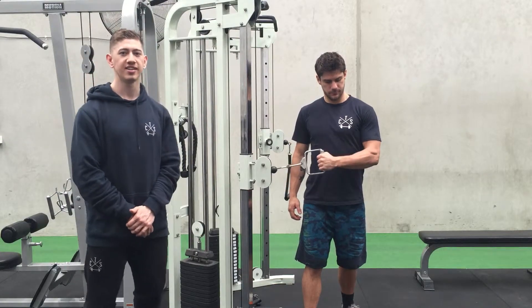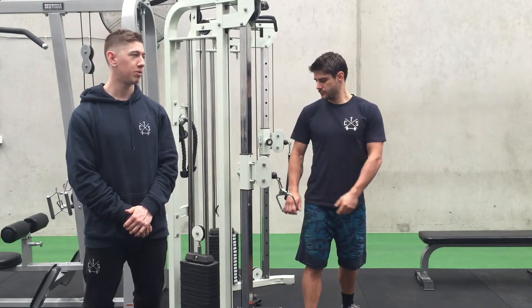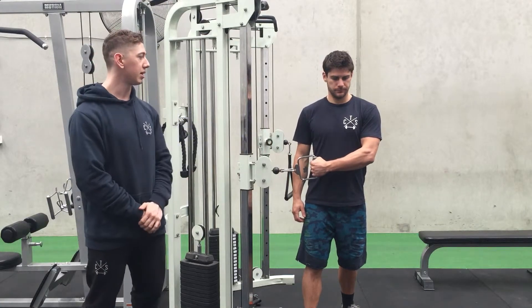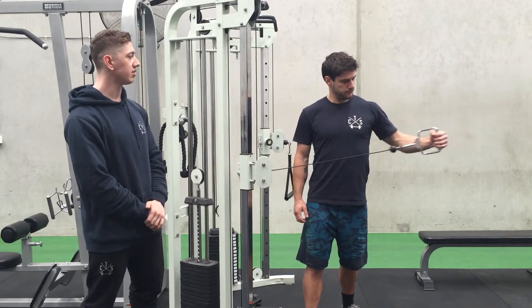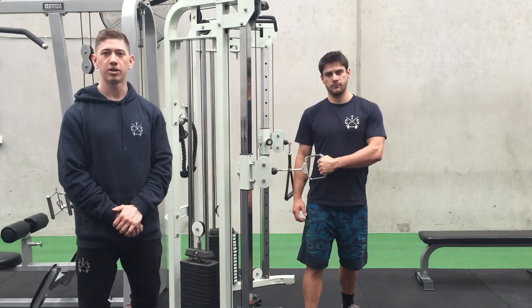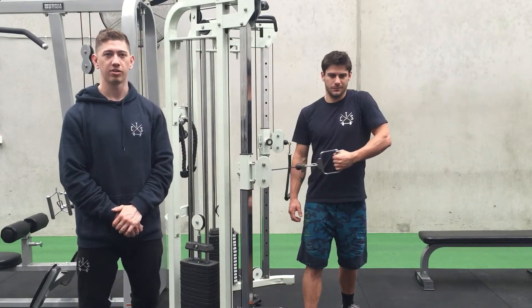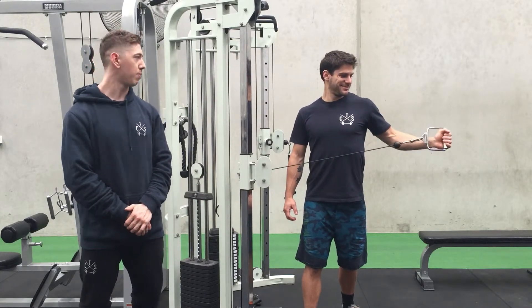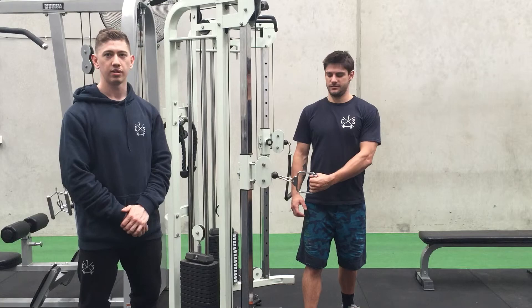So with this movement, a few common mistakes would be just extending the arm — not keeping the elbow in by the side and letting that hang loose. The second one would be shrugging of the shoulder. That's what we want to try and avoid. Thanks for watching.